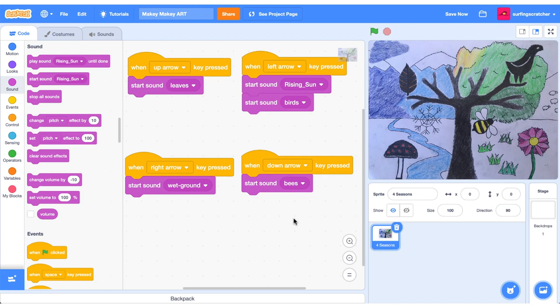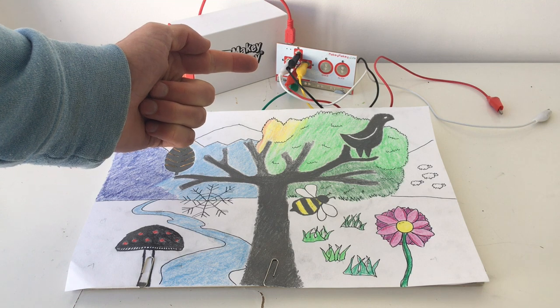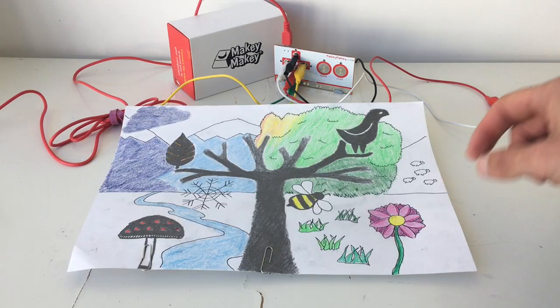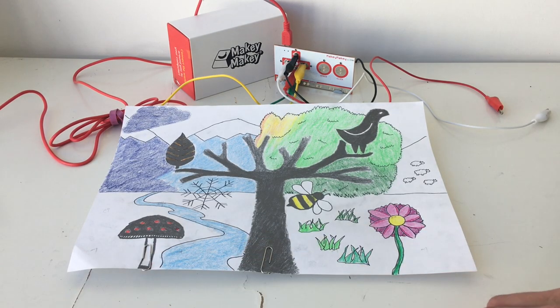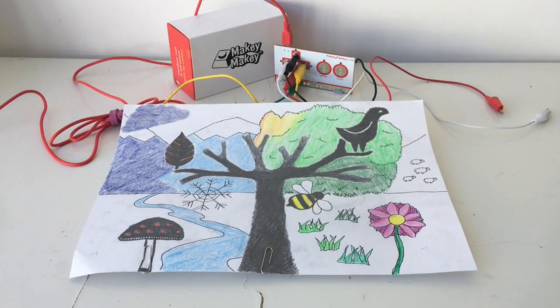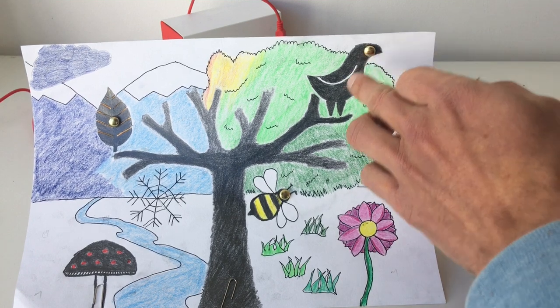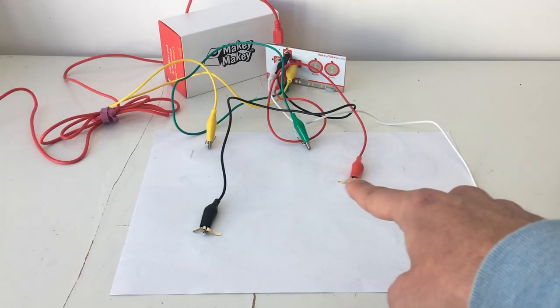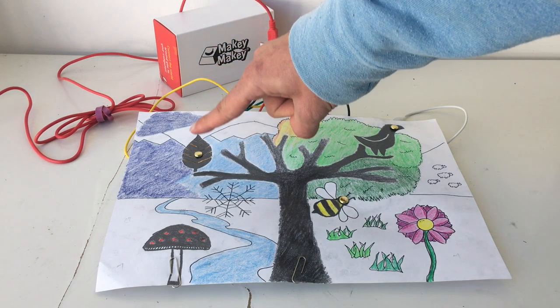Let's jump back to the Makey Makey and hook all this up. I've connected alligator clips to the arrow keys on the Makey Makey. On the back of the drawing, I've connected the green alligator clip to the ground and the yellow clip to the right arrow key for the winter sound. The paper clips are touching the graphite pencil — you don't need paper clips, you could attach the alligator clips directly, but this works well. To complete the circuit I need to be touching the ground and the mushroom simultaneously.